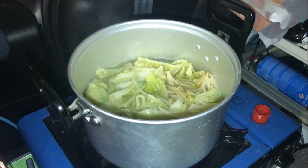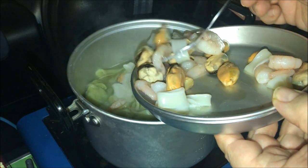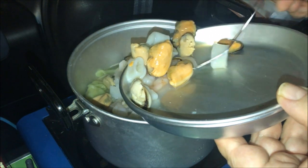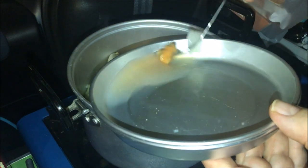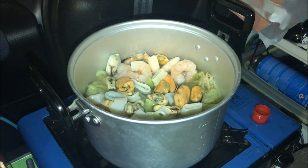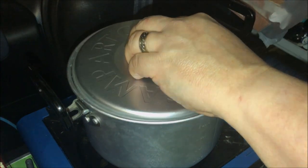Now I'm going to add the seafood. It doesn't need to cook long, otherwise it'll end up like rubber — especially the squid. That's going in now and I'll leave it for a couple of minutes and then check in to see if it's done. There are mussels, some squid, and some prawns — just a fish mix from the supermarket. Plop that in and bring it back to a simmer.